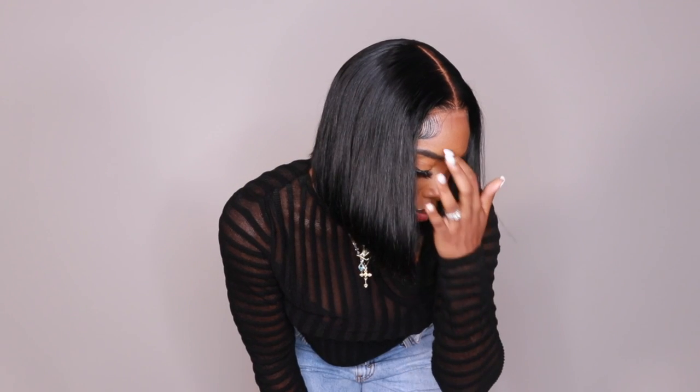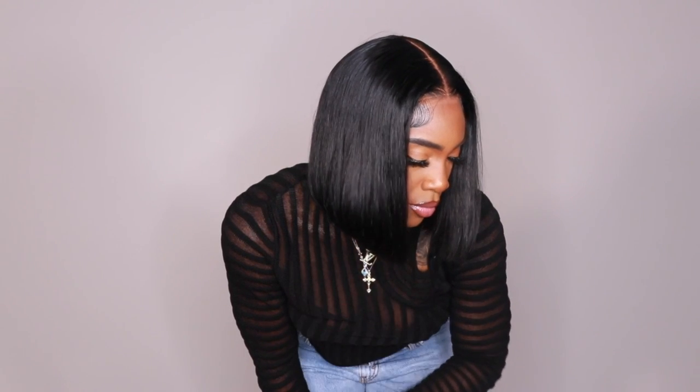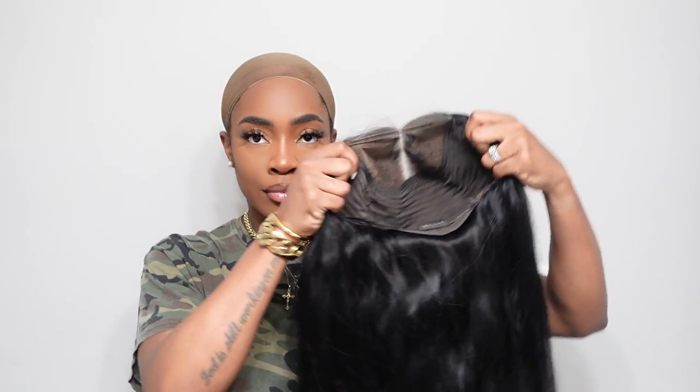Hey guys, so in today's video I'm going to be doing a really quick and effortless bob, perfect for this season. I love me a good bob. This wig is from Ali Pearl, one of my favorite hair companies, and I am super excited to show you guys how I achieved this look.